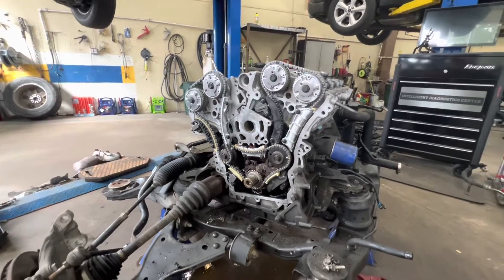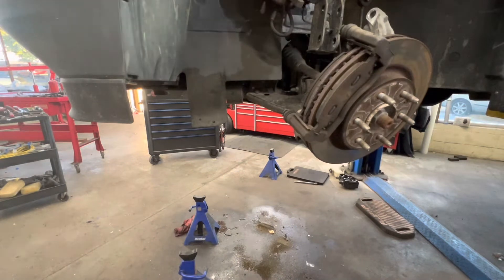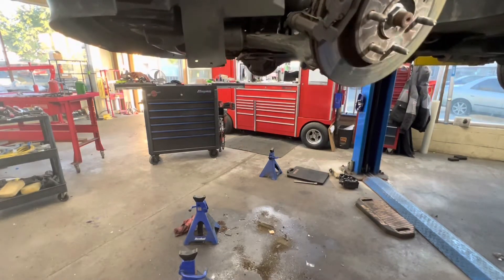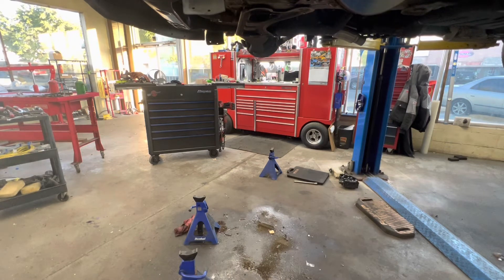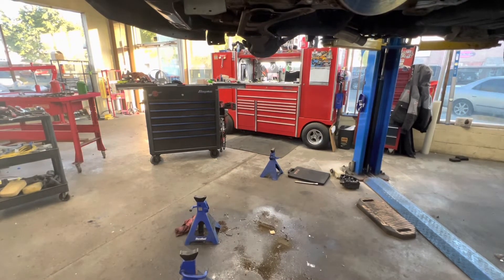I just got the engine and cradle bolted up in there, so I'll close up and clean up my area. Come in in the morning, button it all up and get this thing out of here.